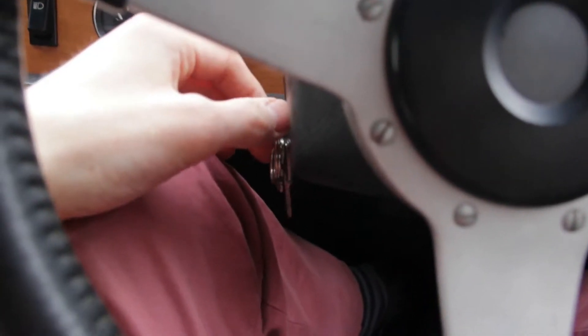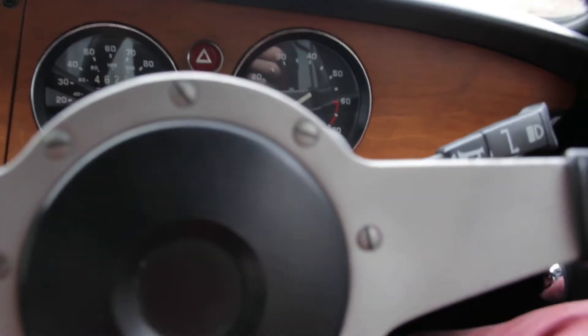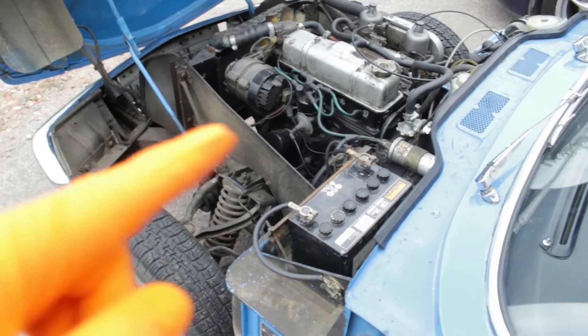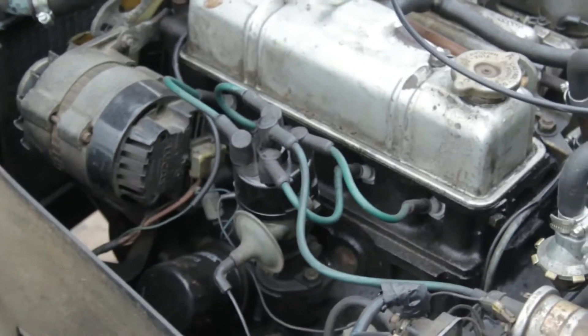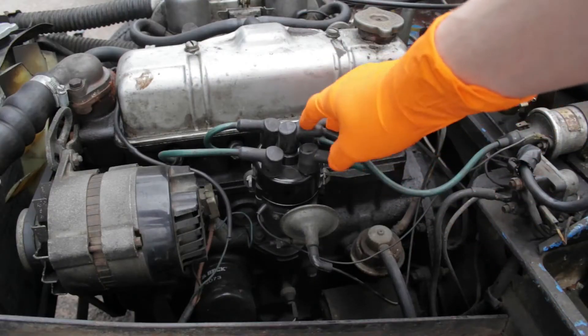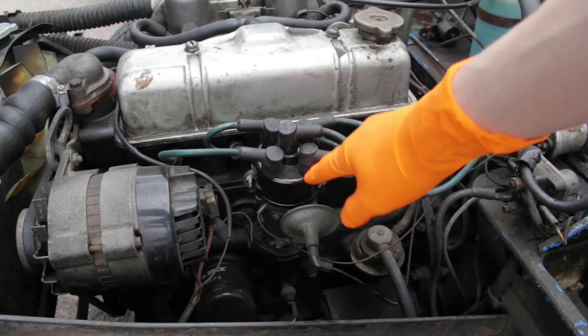Having the incorrect points gap can make it very hard to start a car. So the cause of our problem is probably the distributor, or more importantly what's in the distributor. You want to look for this thing with all the wires coming out — this is the distributor and the distributor cap.